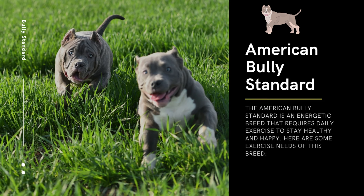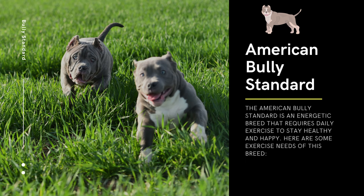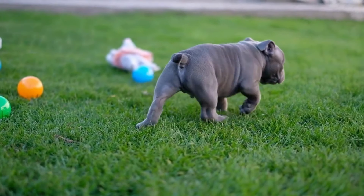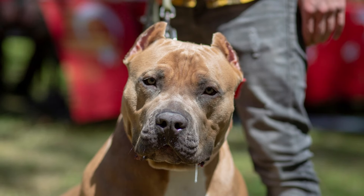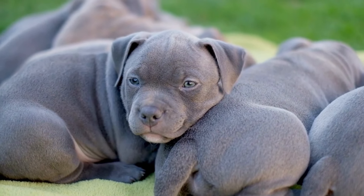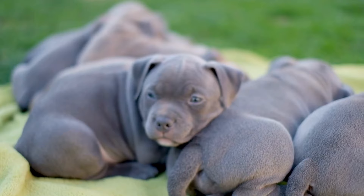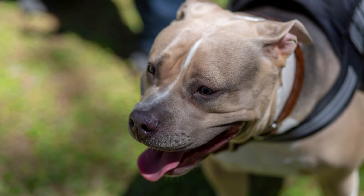The American Bully Standard is an energetic breed that requires daily exercise. Exercise needs include: daily walks for mental stimulation and physical exercise; interactive playtime with their owner for additional exercise and socialization; agility training, which provides mental and physical exercise; and swimming, which is a great low-impact exercise that can also provide mental stimulation.